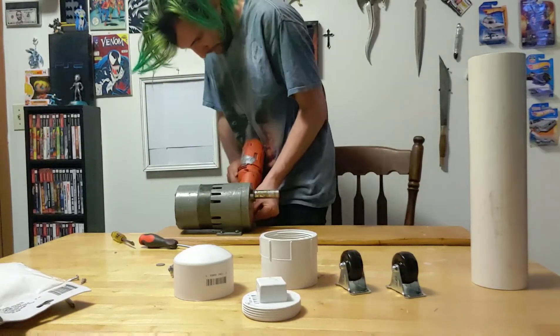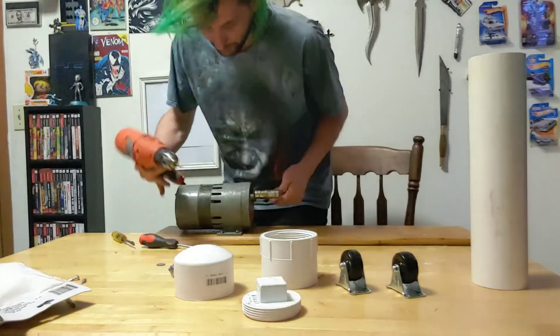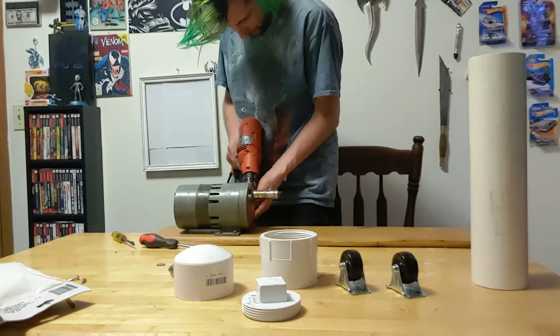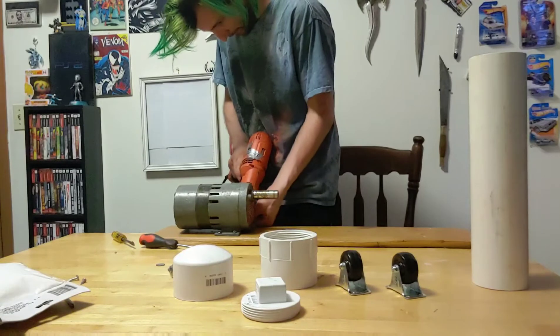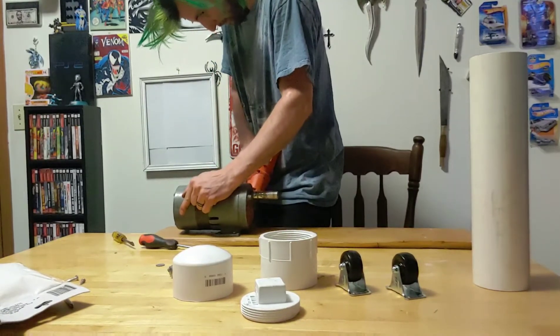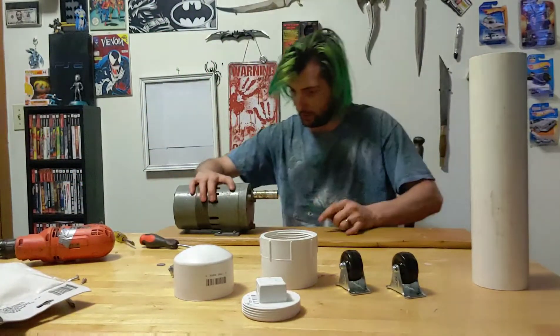I got the motor crooked — there we go, that's good.